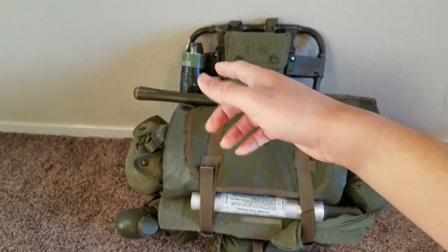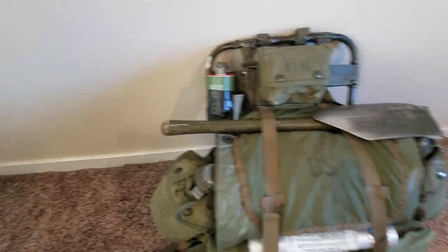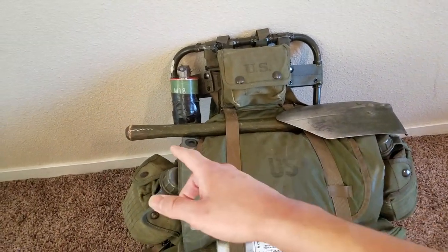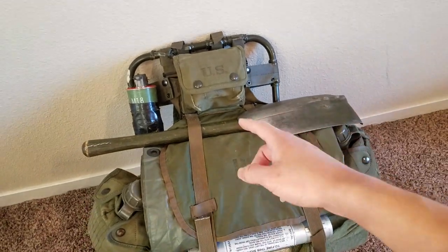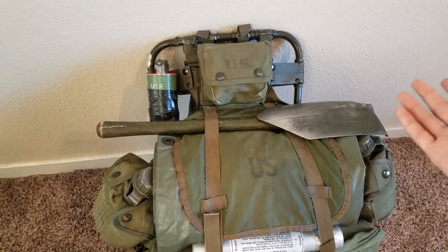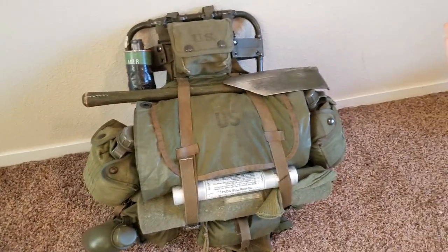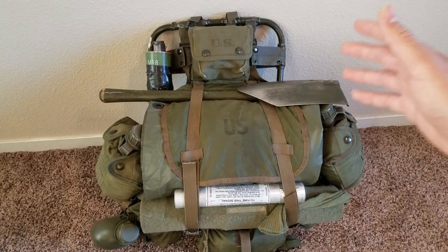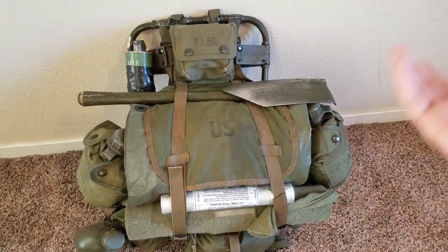I have a smoke grenade on the side — just my airsoft one, nothing special. I have the M43 shovel kind of tucked over everything. It's a real common practice not having a sheath on your shovel — kind of an underrated thing, no one really does that, but it's historically accurate. I'm not entirely sure why grunts did that; I guess it's just easier. I would agree with that.